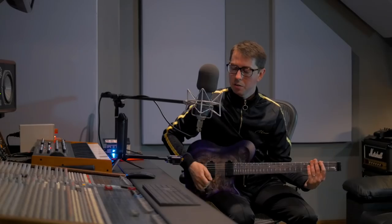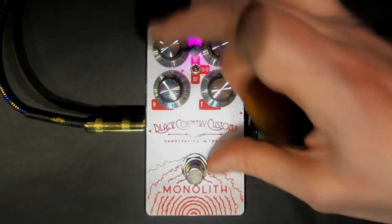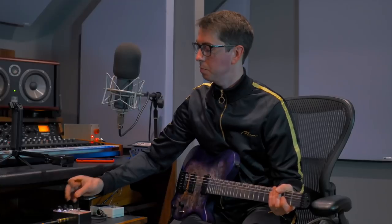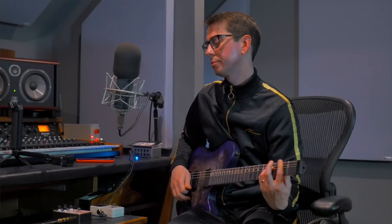We've got the tone knob over here. Let's dial it back a little bit and pull some gain off there — take the bottom end down a little bit, smooth the top end out. I'll point out at this point that this is going straight into the Fractal, so without the pedal on it's a pretty clean sound without a lot of character.